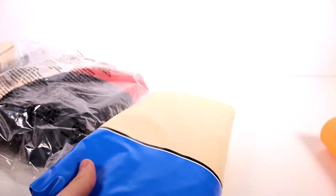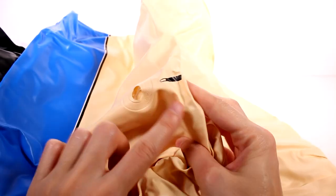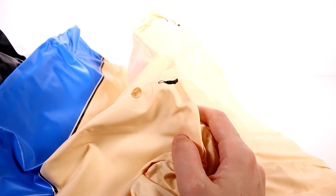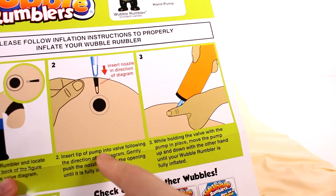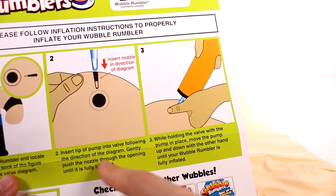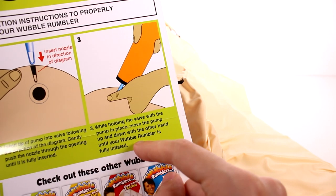It does seem pretty big — really big. We might have to go off the filming table to check these out when they're fully inflated. I gotta find the valve first. Here's the valve right here on the back. It does have a little picture to show you how to insert it. The instructions say: unfold the rumbler, locate the valve, insert the tip of the pump into the valve, gently push the nozzle through the opening until it's fully inserted, then move the pump up and down until your rumbler is fully inflated. And now rumble!